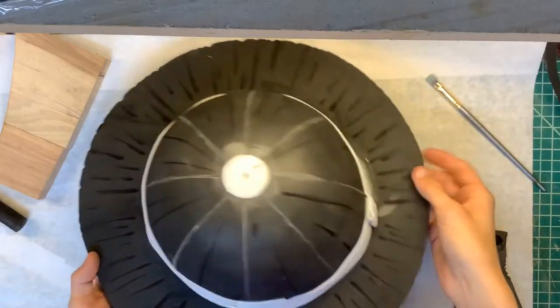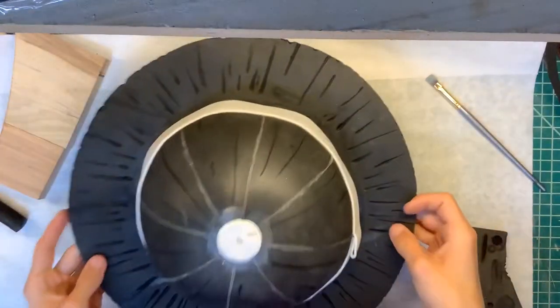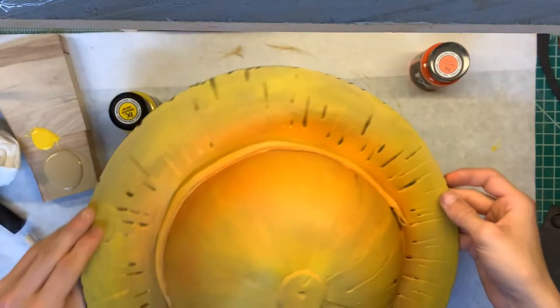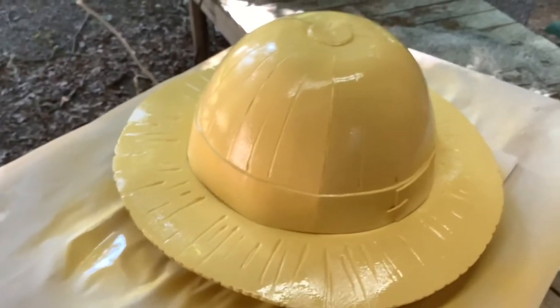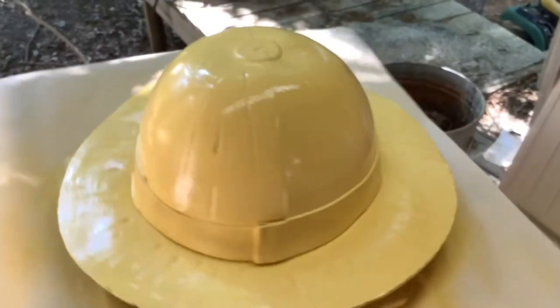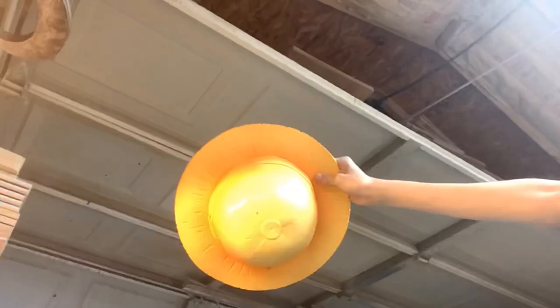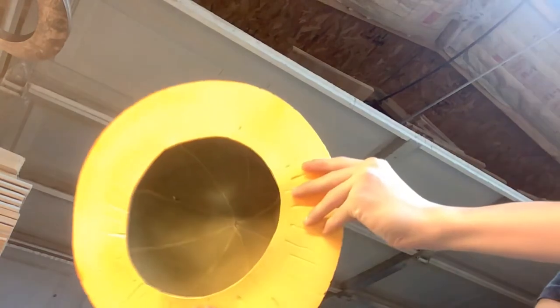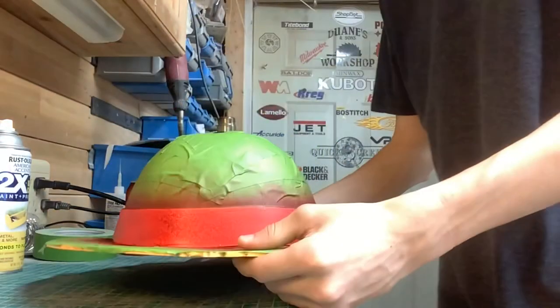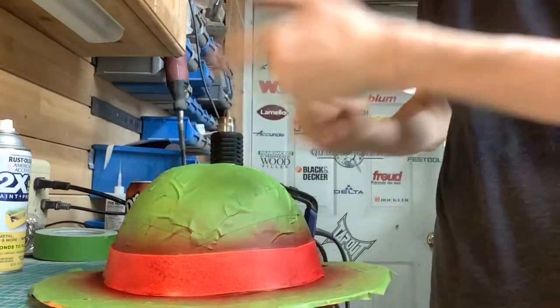Now we need to paint it, so we'll just go ahead and put some paint on there. I actually hated how it looked, so I came back the next day and completely painted it differently. Now we've done a little more — added some shaders — and I finished painting it. Now let's take the tape off.